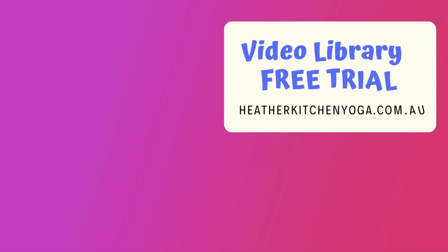That's it for today. Thanks for joining me. For more in-depth teaching, check out the video library on my website, heatherkitchenyoga.com.au — the link is in the description box below.